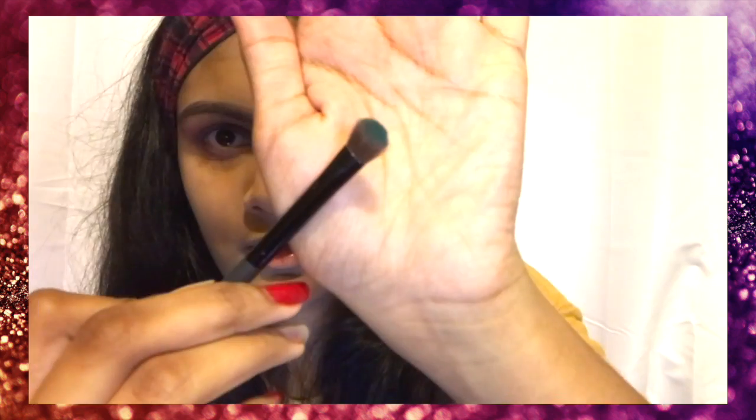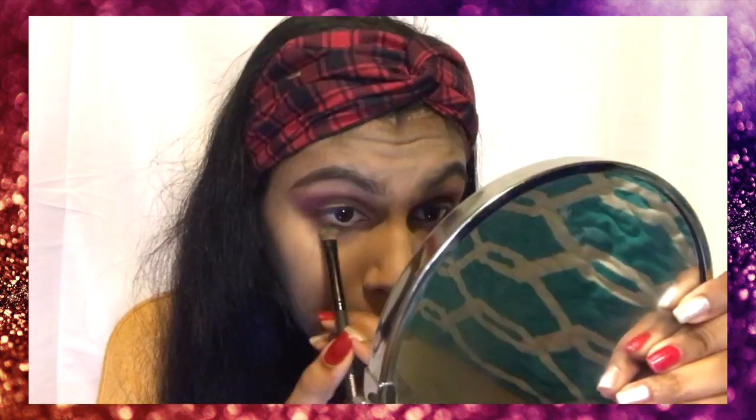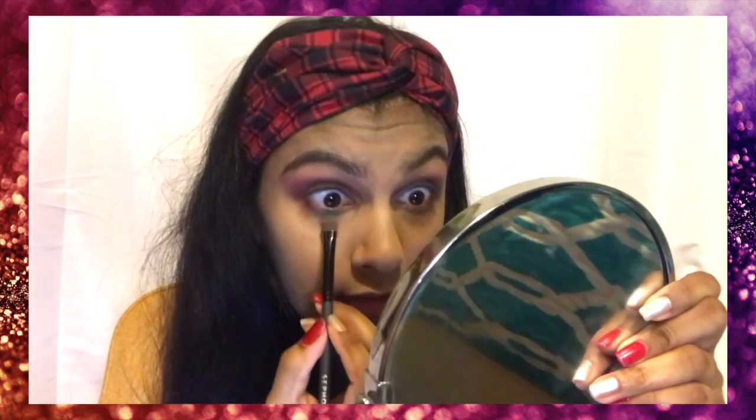She's taking Release — that color I just showed you guys. She puts it under her lower lash line.